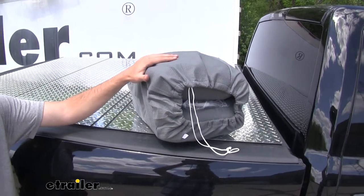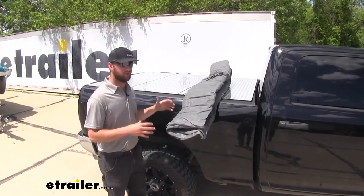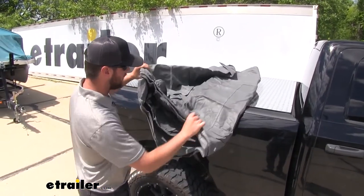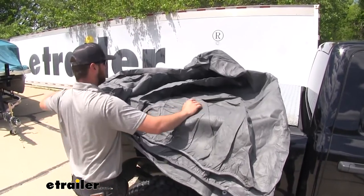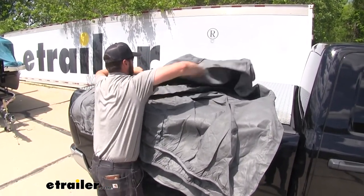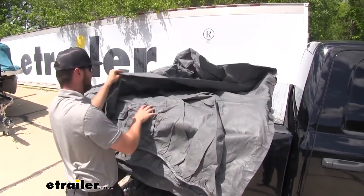Now that we've gone over some of those features, let's go ahead and show you how to get it installed. The key to getting this in place is to not let it hit the ground, because you don't want to get any rocks or dirt on the inside of the cover. We're just going to unfold it here on our truck bed. You can do it on the floor of your garage if it's clean inside — just get it stretched out so you can get it in place.